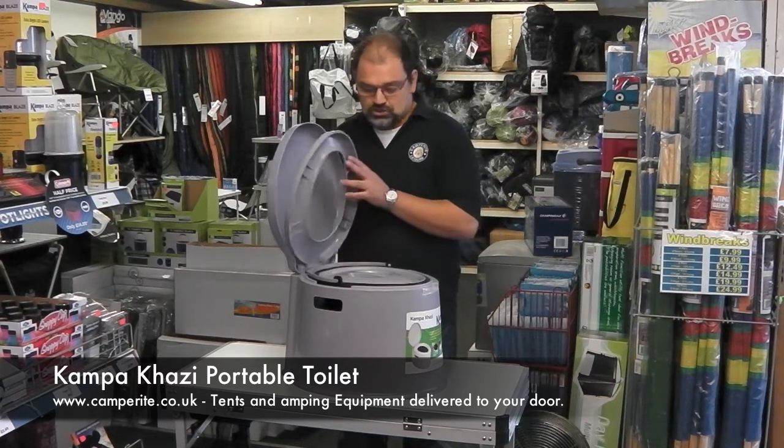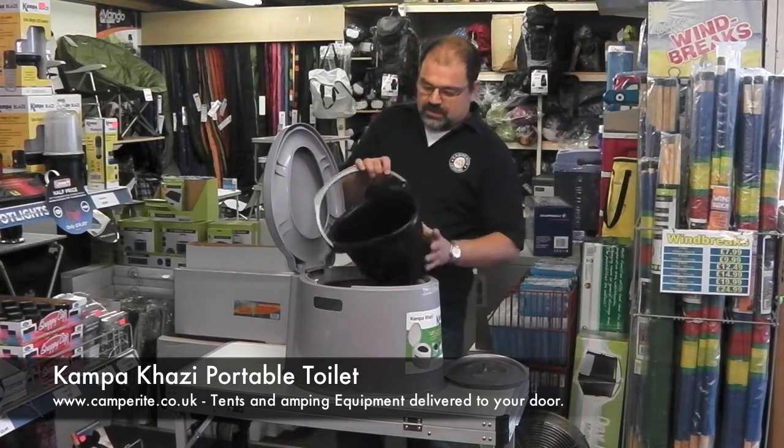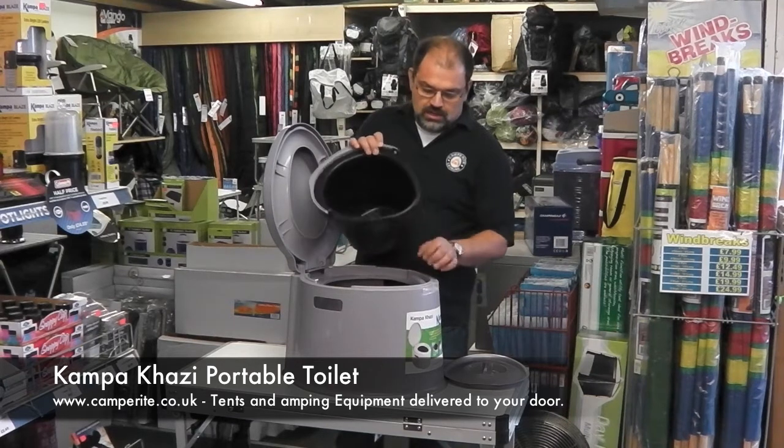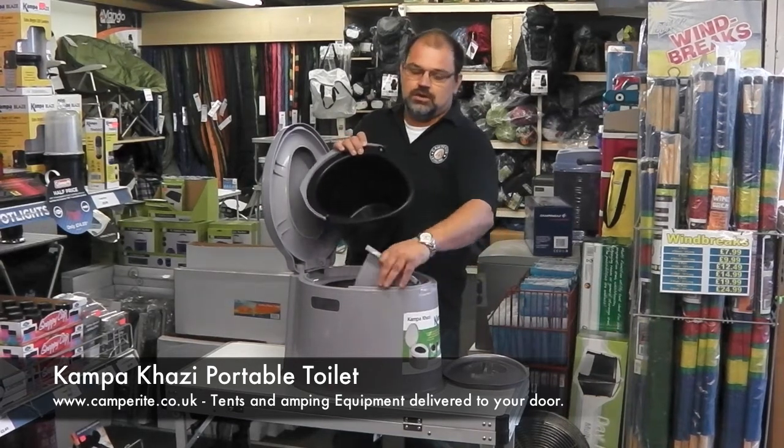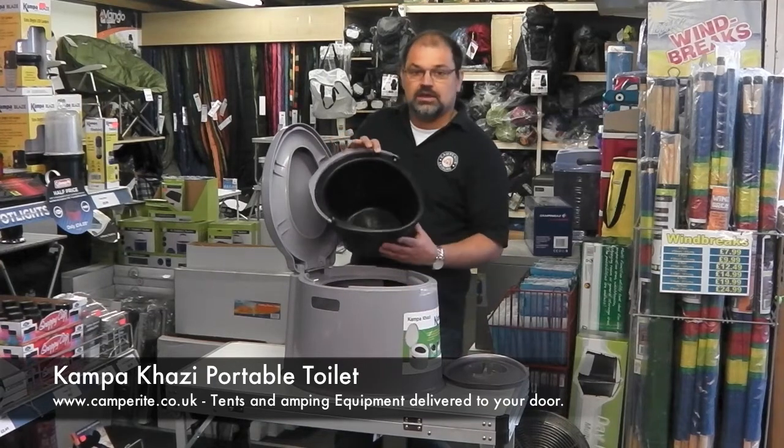Lifting up the lid reveals a bucket inside for the waste. Inside there's also a little piece that clips in, which just provides extra support at the front for the bucket as it fills up.